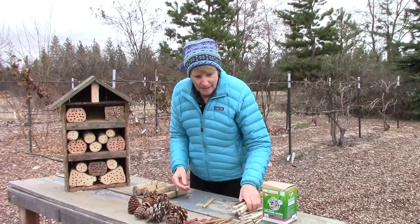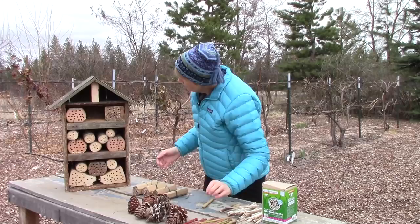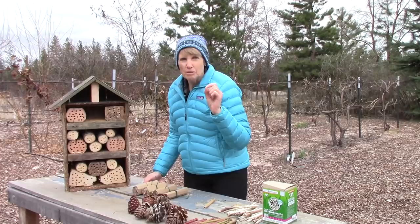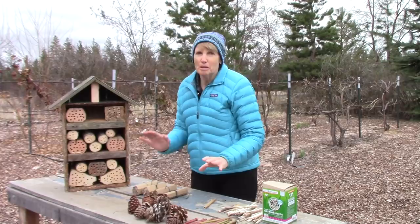I also had a lot of branches from some pruning, and I cut them into six-inch lengths. A very important thing to point out about filling an insect hotel is that you really don't want any paper wasps to find an area on the roof of a section where they could build a paper wasp nest. So we fill this to the gills from the bottom to the top of every section, because we do not need a paper wasp nest in there — but otherwise, everybody else is welcome.